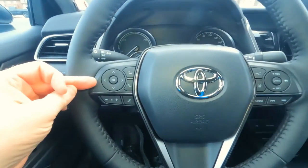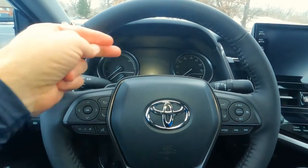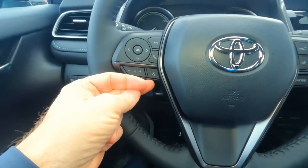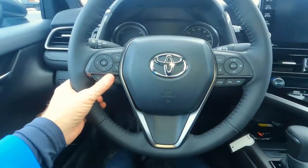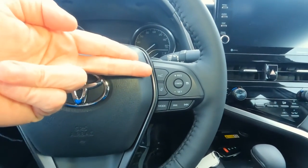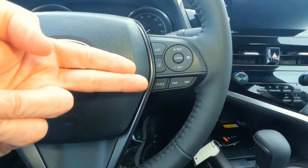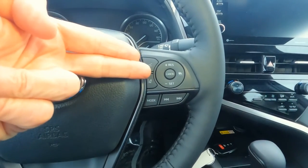On the left-hand side, there are fingertip controls for the information center up in the gauge cluster — Bluetooth connectivity for your smartphone, volume for the sound system, and voice commands. On the right-hand side, we've got settings for dynamic radar cruise control, lane tracing or departure on/off, sound system controls to change radio stations, and cruise control settings — which have been moved from lower down to up here on the steering wheel.